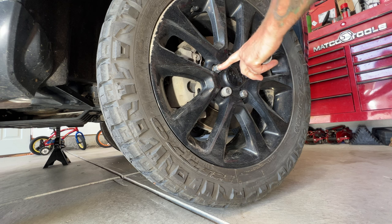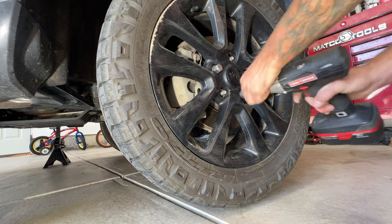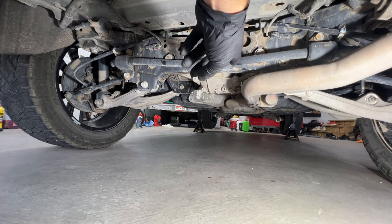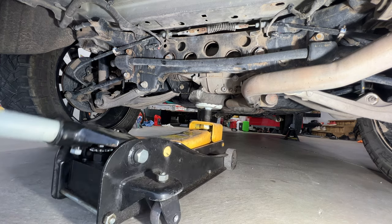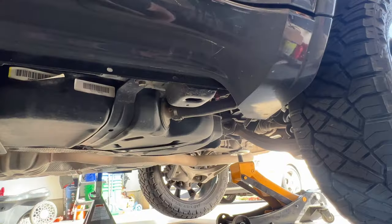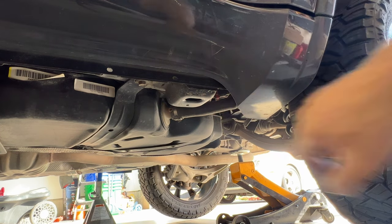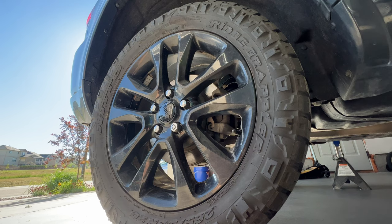You're going to need a 22 millimeter for your lug nuts and then a lug nut key if you've got one. With the front end jacked up, I'm going to go ahead and jack up the rear end here — just going to go right underneath the differential there. Then locate your arrow and place your jack stand right there, and of course go ahead and remove both rear wheels.